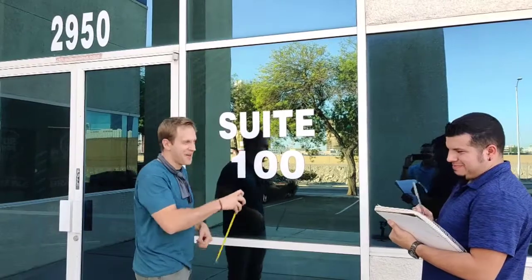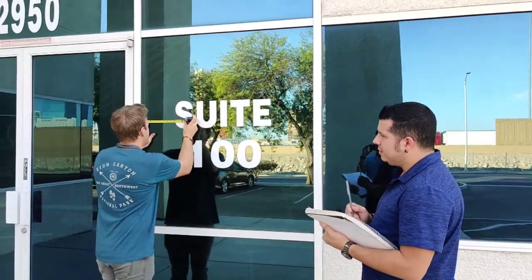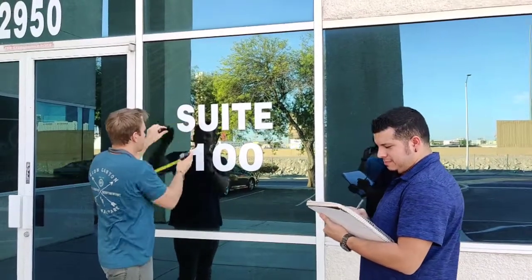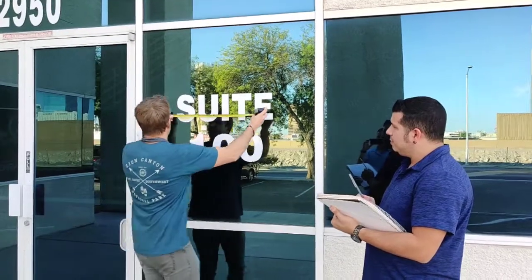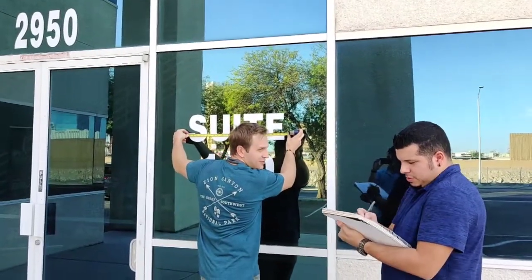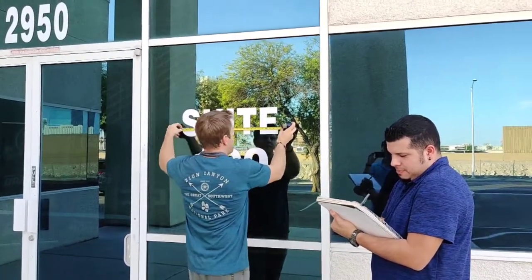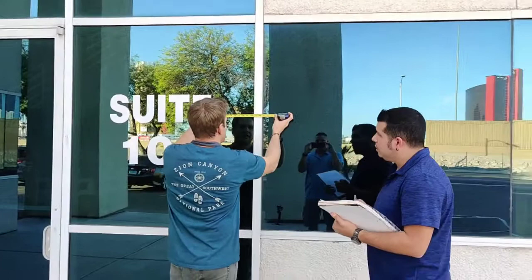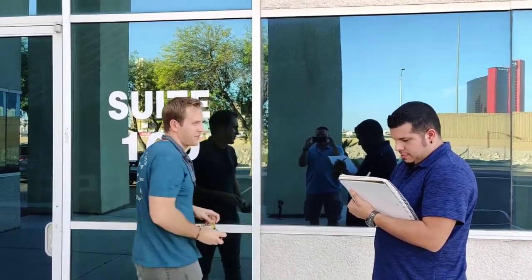Now we're re-measuring. We're at about 9 and a half here — I gave it a little bit of cushion, that's not the exact measurement but we're getting close. About 27 and a half is good there. And then that's about 10 and a quarter from that side, approximately.